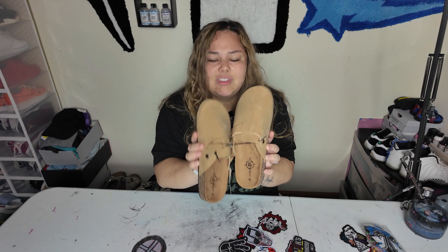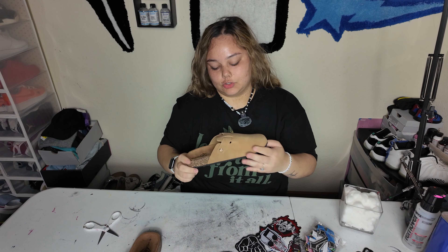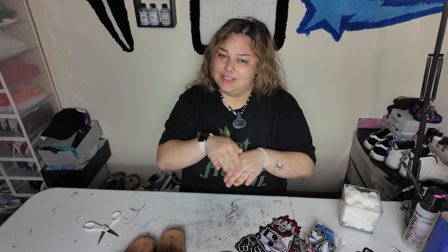I'm not feeling this brown tan. Let me know if I'm tripping because these shoes — they mid. Anyway, let's get straight into it.